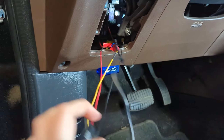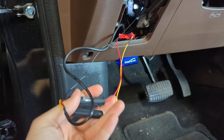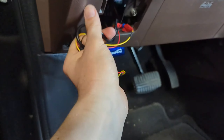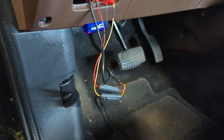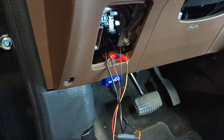There was a little less excess than I thought, but there's still some. What I'm going to do now is wrap this all up nice and neat, then use a zip tie to bundle it up so it's a small, tidy package in there and not in the way of anything.